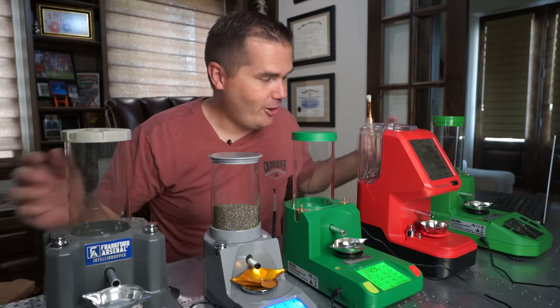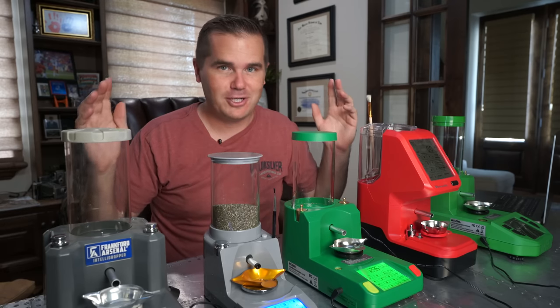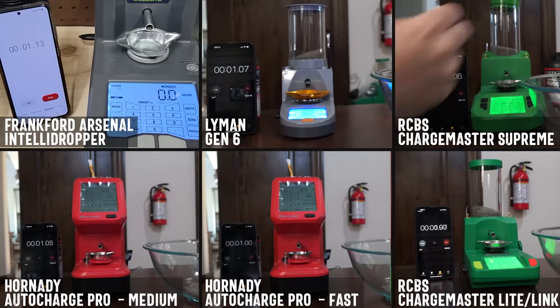This is a Backfire review. I bought all the electronic powder dispensers under $500, and we're going to jump straight into the speed test. No further intro.